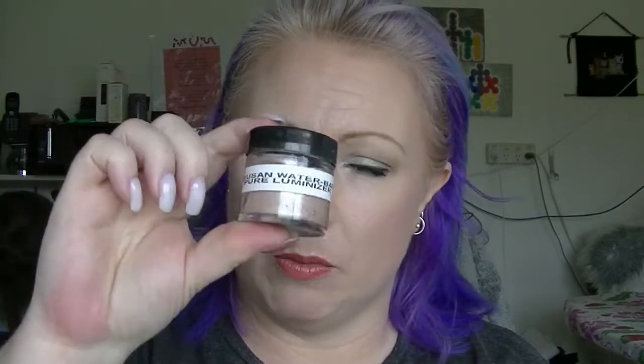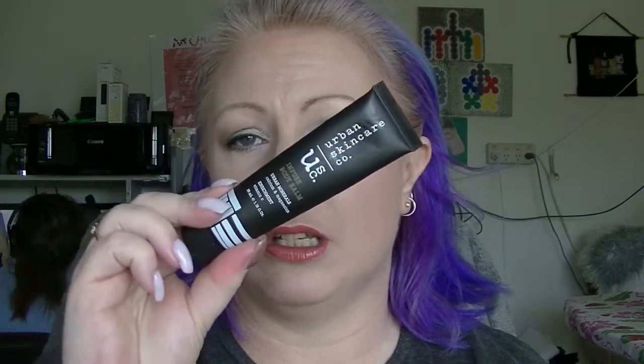The product that smells good was the Suki Exfoliator, which was in this container which I have since depotted something else into. And the body product was the Urban Skin Care Co. Infuse Body Balm.